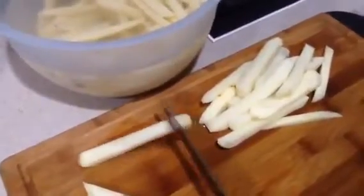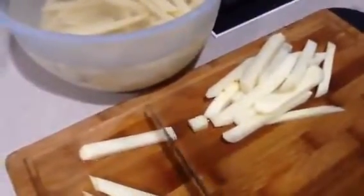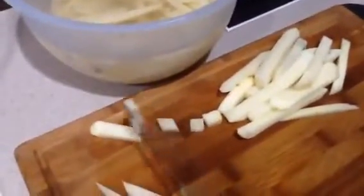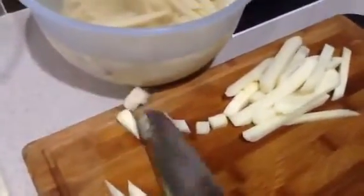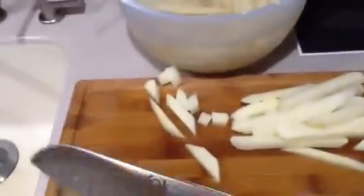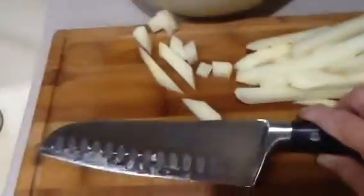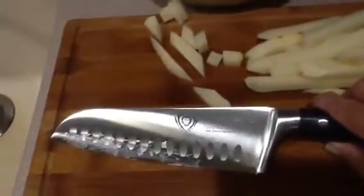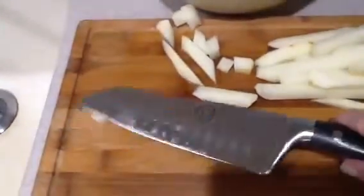Very sharp, and you're just going to tap, tap, tap. Very easy to use, very durably made, very good balance. Beautiful design work too. This will hold up for a long, long time, and it'll be very easy to keep that edge sharp.